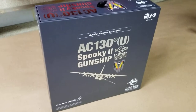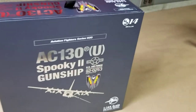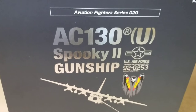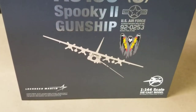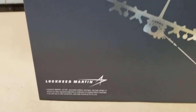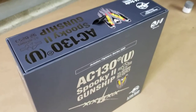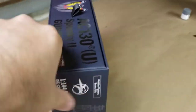Hey everybody, this is going to be a review on the Aviation Fighter Series from S-14 for the AC-130U variant, the Spooky-2 gunship. One-forty-four scale diecast, licensed through Lockheed Martin. I picked this up recently. It was released at the end of July after a little delay from COVID.